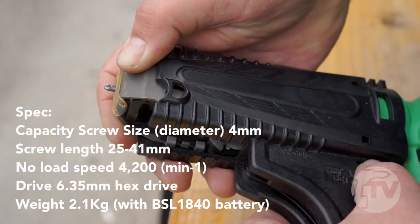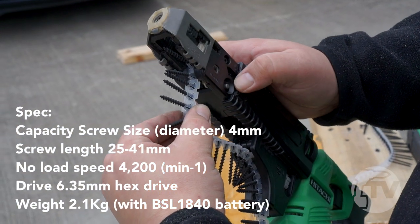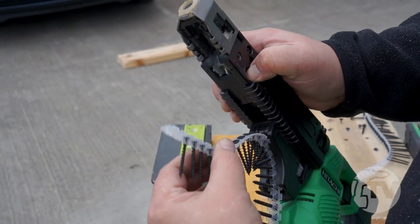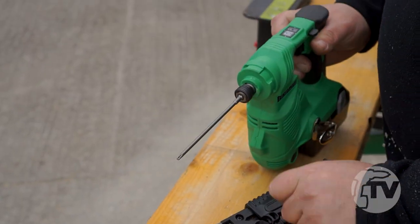It has a tool free adjustment for the depth of screw, a quick release button for quick removal of collated screws, a detachable slider case for quick access, and a battery indicator button.